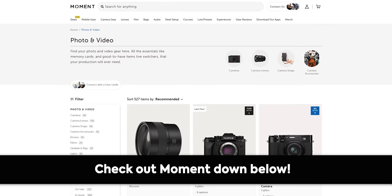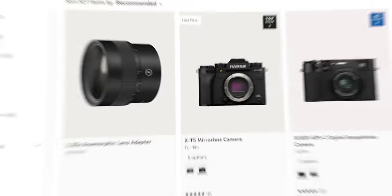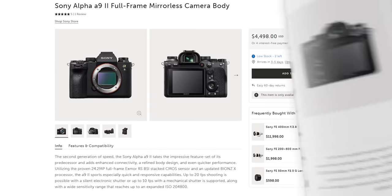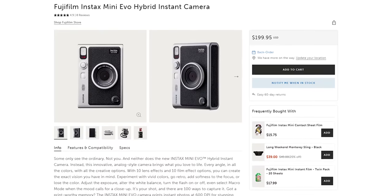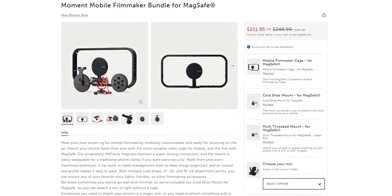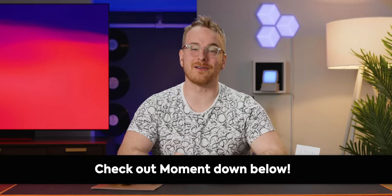Thanks to Moment for sponsoring this video. Are you a creative looking to make sure you have the best gear to capture your vision? Moment is here to help, offering photo and video equipment for every occasion. Moment works with only the best brands such as Sony, Fujifilm, and Leica. They even produce their own high quality gear. Go to the link below and check out Moment's carefully curated catalog of camera gear.